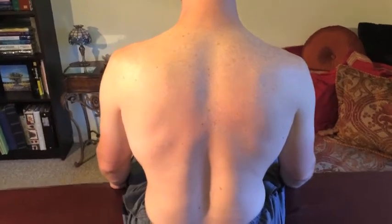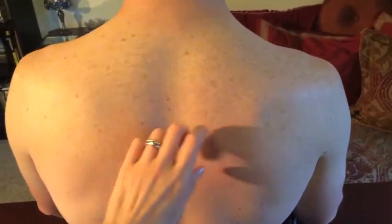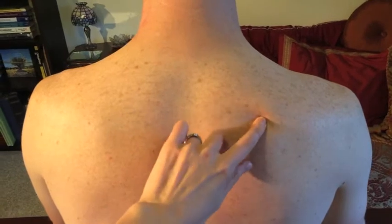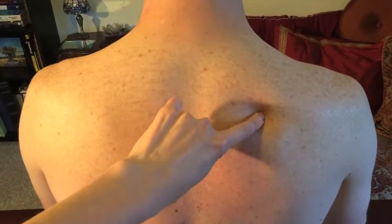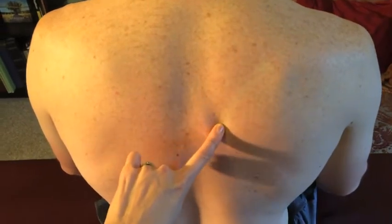What we're doing in this exercise is we're starting to work the lower trapezius. The lower trapezius attaches to the superior medial angle of the scapula and goes down to the spine. It's the anti-tipping muscle.